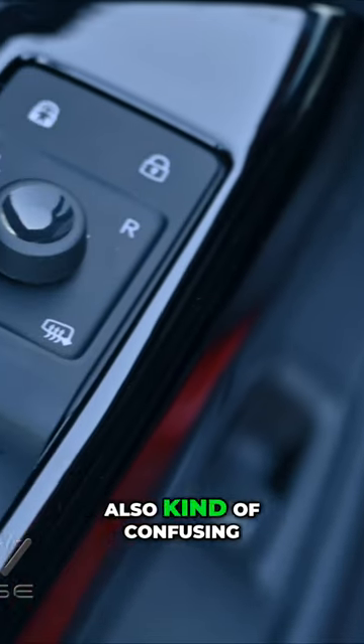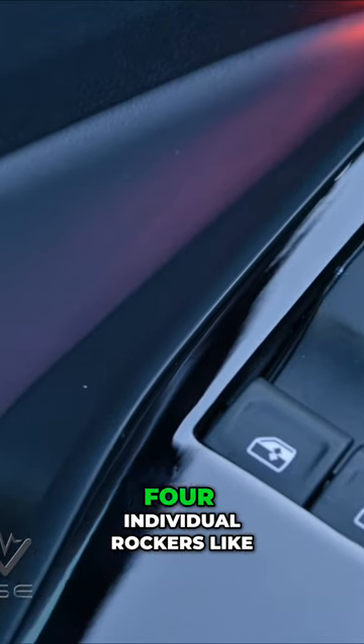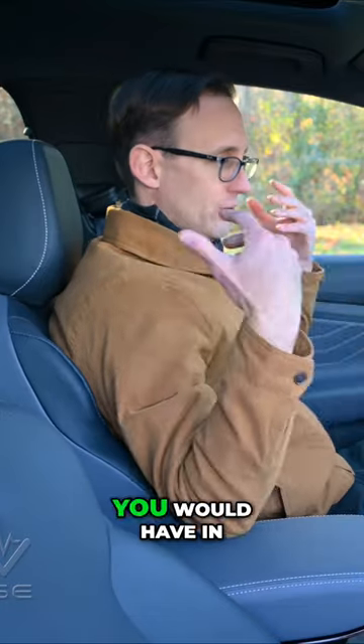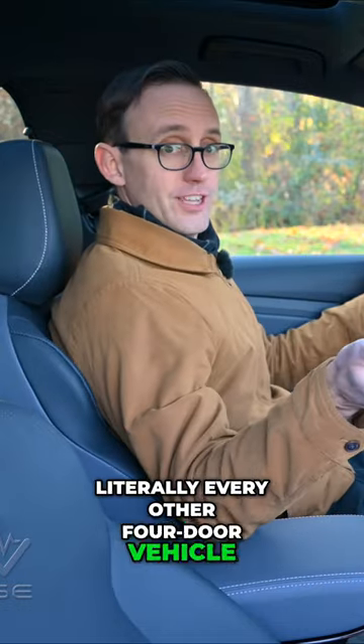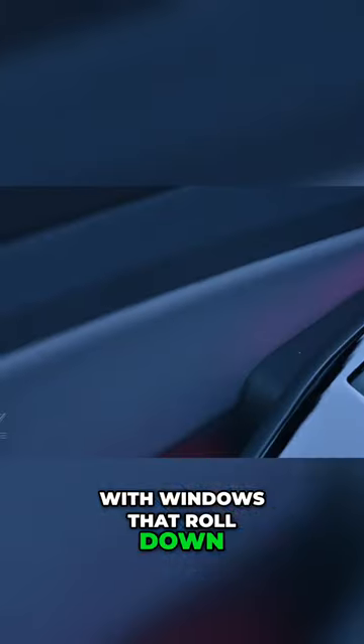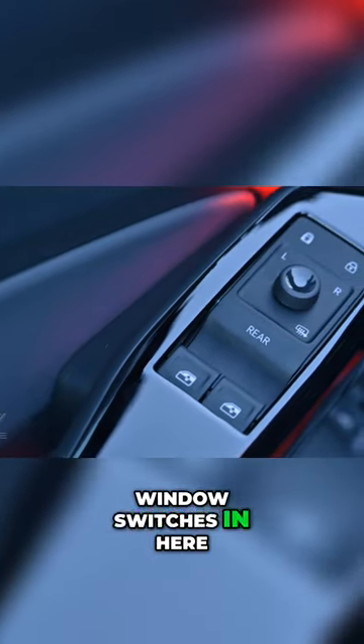The window switches are also kind of confusing in the ID.4 because instead of just having four individual rockers like you would have in literally every other four-door vehicle with windows that roll down, Volkswagen engineers were a bit too clever for their own good because they only put two window switches in here.